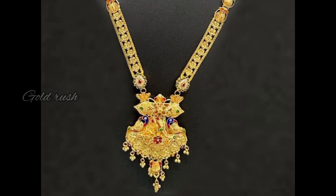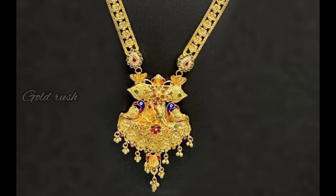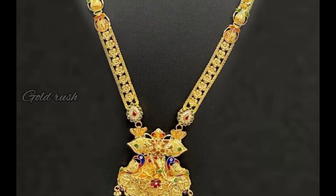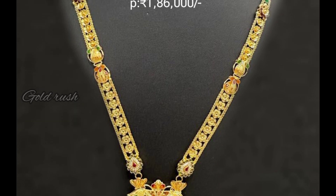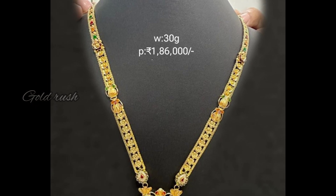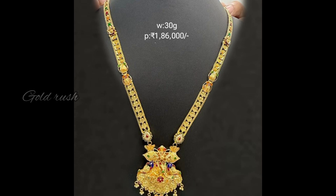It is a little heavy weight — a heavy part. It is a twin peacock with blue enamel paint. It is a flower type pattern that is a little broad. Comparing it, it is a little different. The price is 1,86,000 rupees.